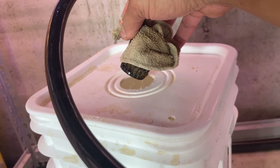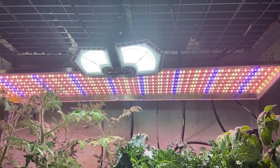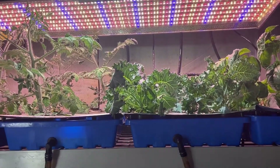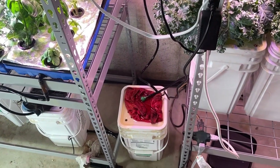This allows the water to be cleaned and aerated at the same time. Each bucket has a return flow allowing all the water to completely circulate through the entire system. The two on the left have NFT returns and the one on the right is from the aeroponic system.